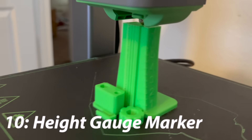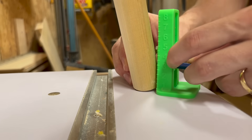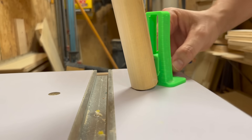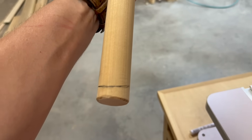And lastly, a very simple print to end it off. One of the prints that I love the most because it's just practical and makes woodworking easy is a height gauge. If you've ever needed to know a specific height from the floor, or needed to figure out how to take off a specific amount of material — maybe from a table leg or something like that — a height gauge is perfect for that. This was a quick little print that in the long run makes life so much easier.